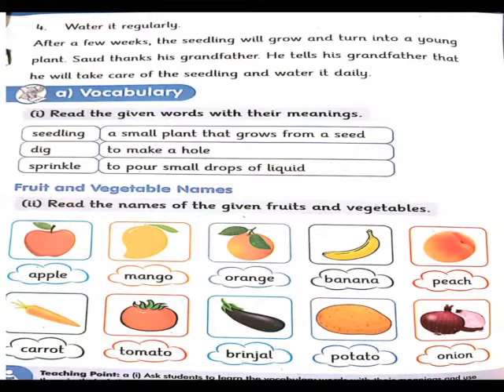Vocabulary کہتے ہیں کہ لفظوں کے بارے میں جاننا یا جو انگریزی کی مشکل الفاظ ہیں ان کے بارے میں آپ کو علم ہو۔ سب سے پہلا ہے: read the given words with their meanings. پہلا لفظ ہے seedling – a small plant that grows from a seed. ایک چھوٹا سا پودا جو ایک بیج سے نکلتا ہے۔ Seed بیج ہوتا ہے اور seedling وہ ہوتا ہے جس کے اندر سے تھوڑا سا بیج پھٹ کے پودے کا کنارہ نکلا ہوا ہو۔